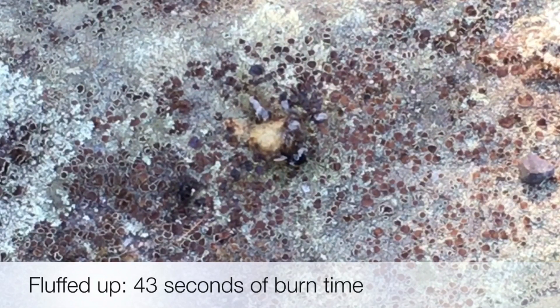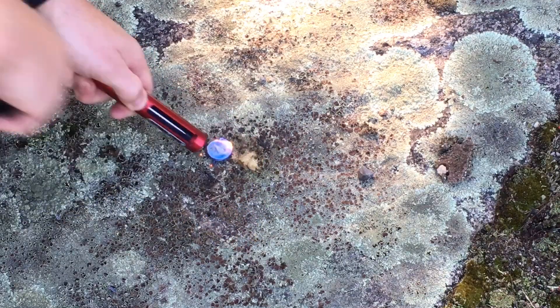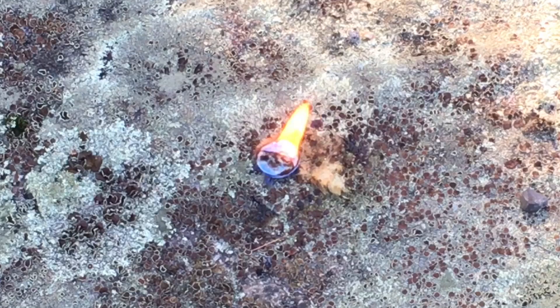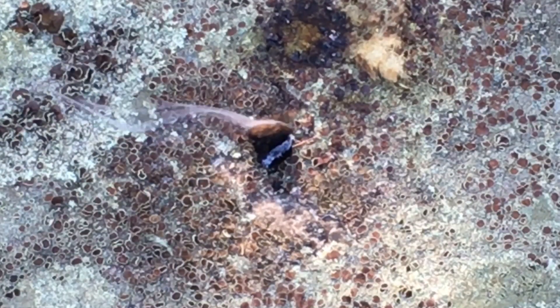Now we're going to try one of the discs without fluffing it to see if it actually burns longer or shorter. You can see it's still going and we're up to a minute and 19 seconds. It's been 2 minutes and 58 seconds and you can see it's still kind of smoldering. There are some unburned portions on this so if I basically turned it around and gave it some oxygen and was blowing into it, it would probably catch up again. But 3 minutes right there basically with no manipulation of the actual wafers — that's a lot of time to get your fire started.